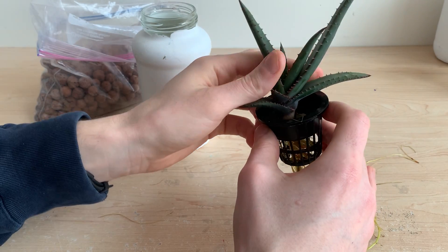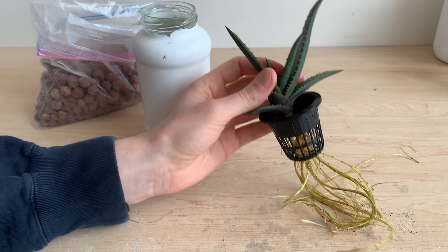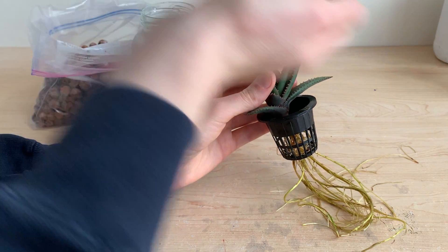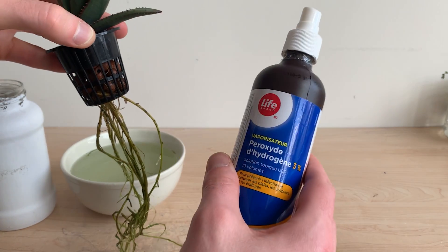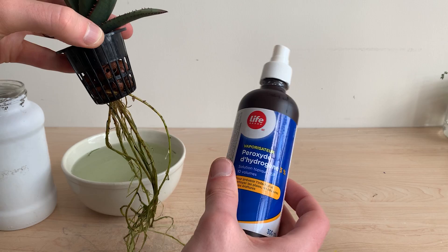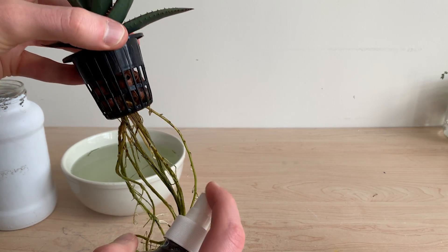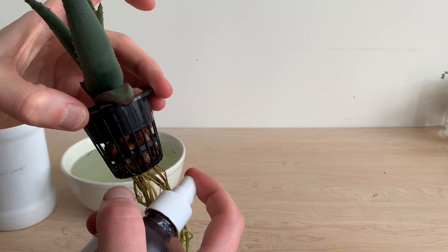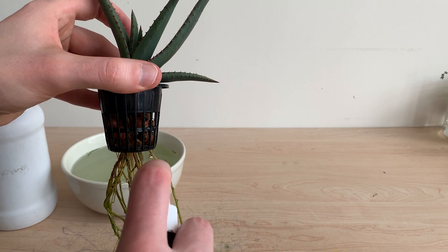I removed the plant from the original net cup and thoroughly hand washed the roots in warm water. Once I felt they were clean I moved them into a new net cup with new clay pebbles. Now that the plant was a little older and more well established I thought it would be okay to use a disinfecting product to try and get rid of this mold for good. I'm using hydrogen peroxide here, spraying it all over the roots and the lower parts of the net cup, and then dipping the plant in tap water to rinse it away.